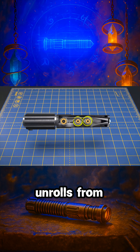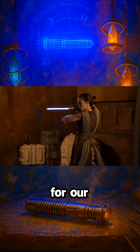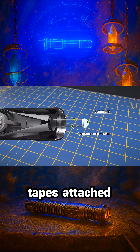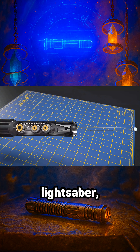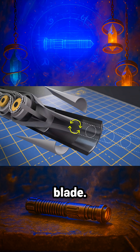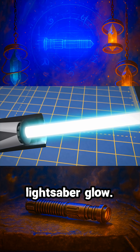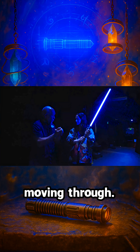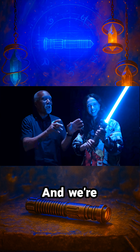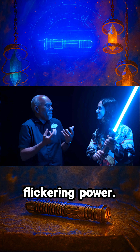Our lightsaber unrolls from internal motors that are pushing it out. That was important for our performers to really look like Jedi Knights. The lightsaber has a clear cap with two long translucent tapes attached to it that unroll from inside, allowing it to extend upward. As they extend out of the hilt, the tapes bend into a concave shape to create a rigid blade. On those tapes are a series of bright LEDs, programmed to make that realistic lightsaber glow. It knows what angle you're moving through and blinks its lights a little to give the feeling of movement, and it also strobes slightly to give the life of flickering power.